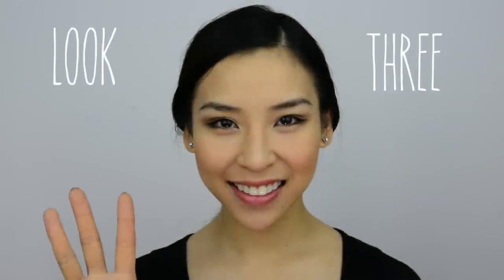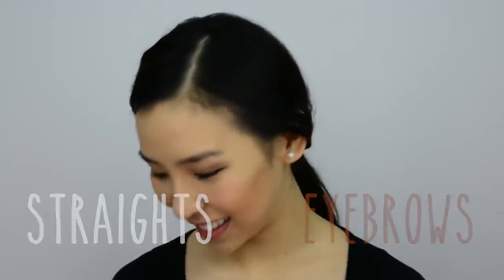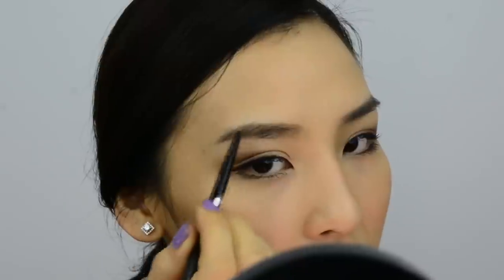Moving on to look 3: straight eyebrows. This is one of the most popular looks at the moment. I'm going to use Kate's eyebrow pencil again, but instead of following my natural shape I'm going to draw it straight across so there's no arch. Once again I'm going to apply brown mascara to lighten up my brows and make it one even colour. Straight eyebrows — it's so simple to do.